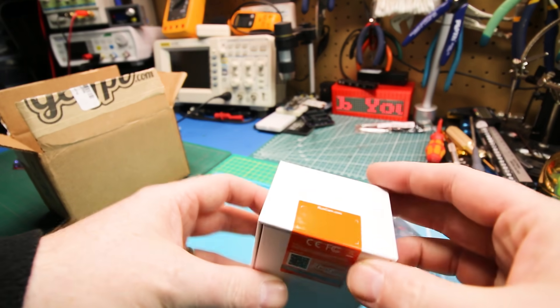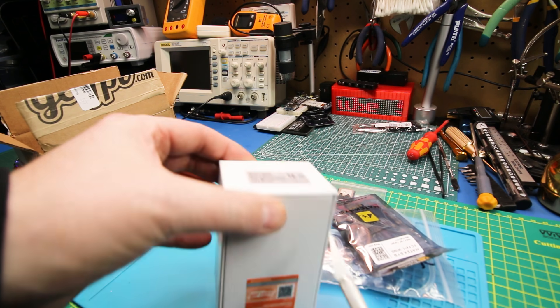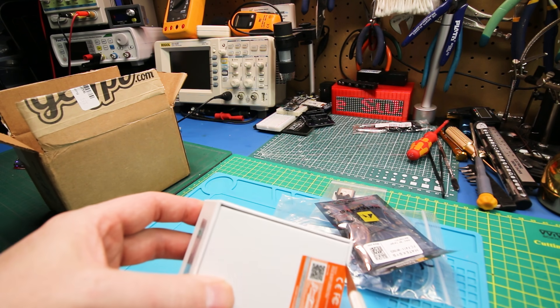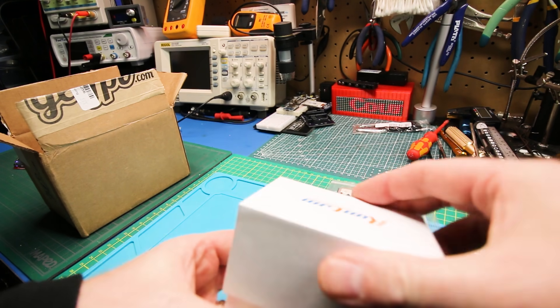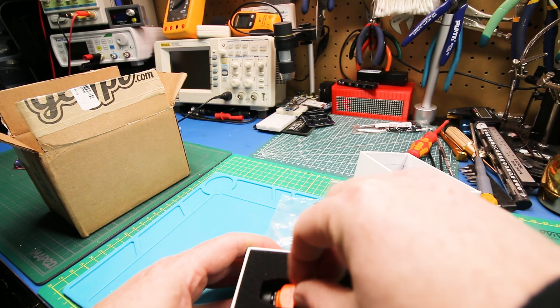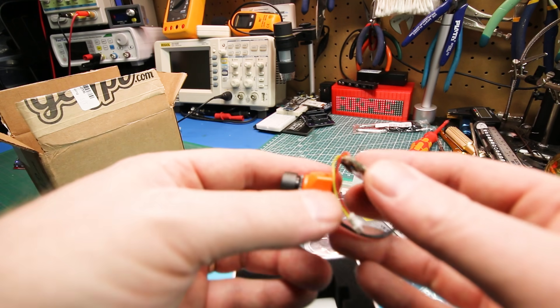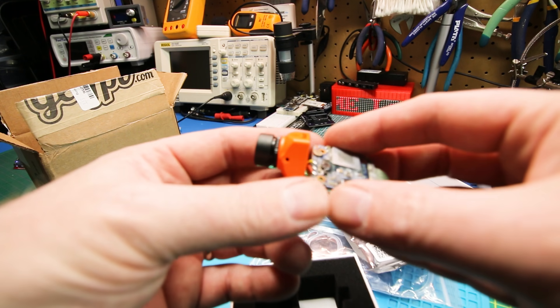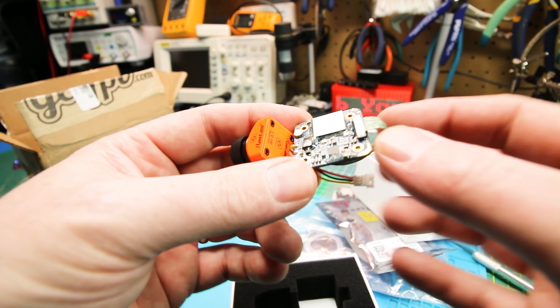In here we also got a RunCam — this is the RunCam Split 3 Micro. All this stuff came from GetFPV. I found them to be fantastic, a wonderful company to deal with, and I had no issues.